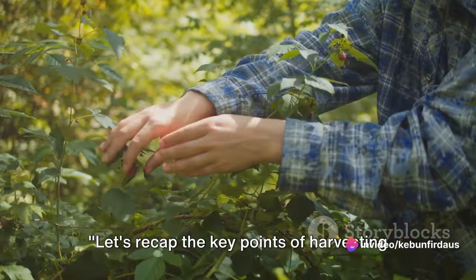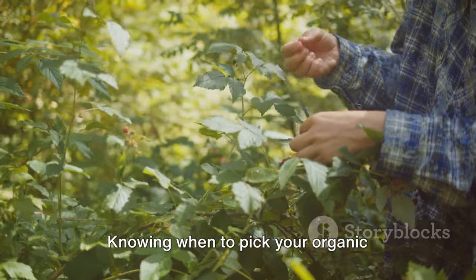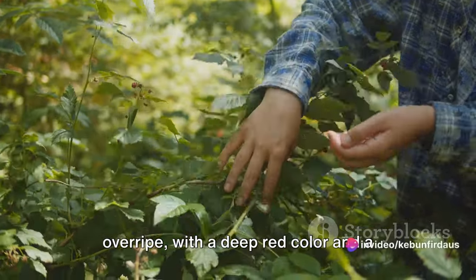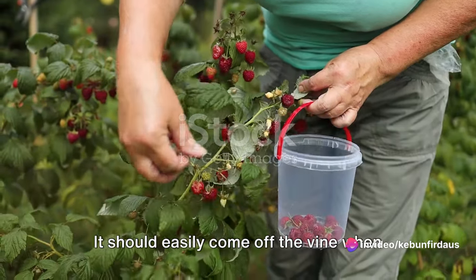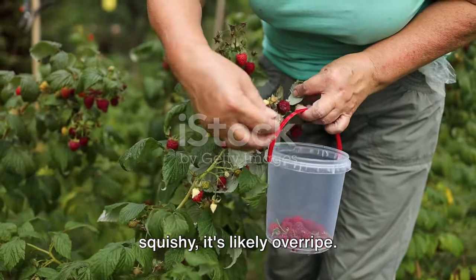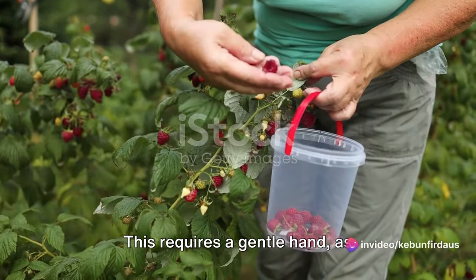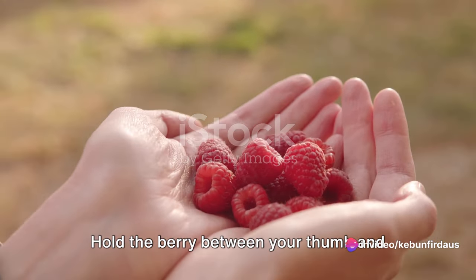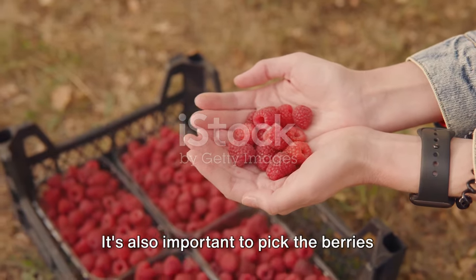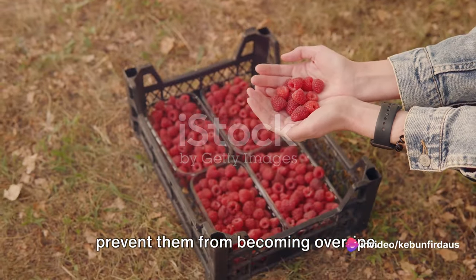Let's recap the key points of harvesting organic raspberries. The process begins with timing — knowing when to pick your organic raspberries is paramount. The fruit should be fully ripe, but not overripe, with a deep red color and a plump, firm texture. It should easily come off the vine when lightly tugged, but if it's too soft or squishy, it's likely overripe. Next, we move on to the actual picking. This requires a gentle hand, as raspberries are delicate and can easily be squashed. Hold the berry between your thumb and forefinger, and with a slight twist, it should come away from the vine. It's also important to pick the berries regularly, ideally every few days, to prevent them from becoming overripe.